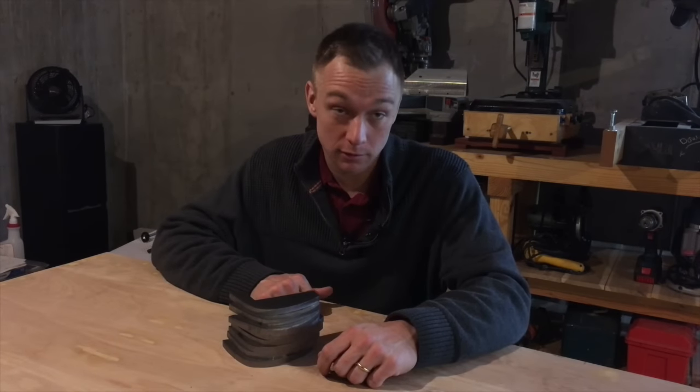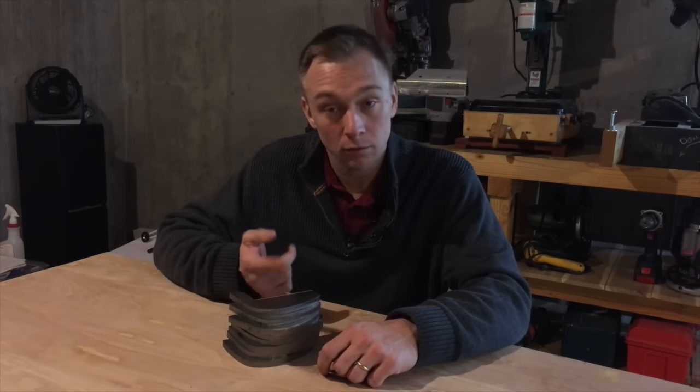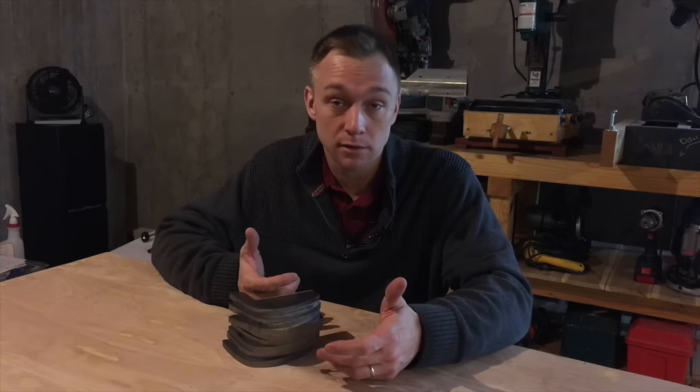Well, I hope you found the tour of the saw interesting, but you may be wondering what these things are and what exactly it is that I'm building.